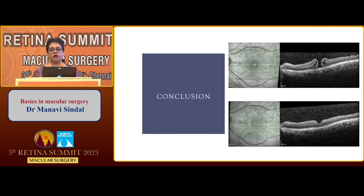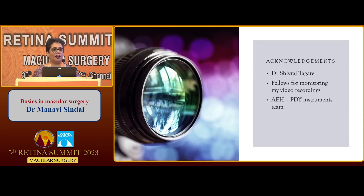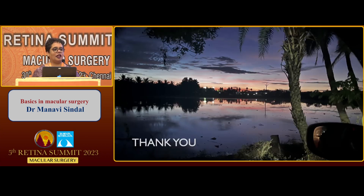To conclude, with good surgical techniques we can achieve good closure of macular holes and good outcomes. I would like to acknowledge my fellows who monitored my video recording, Dr. Shivraj who edited the videos, my instrument team and counselors who helped me in recording and who allotted these macular hole surgeries to me. Thank you. Thank you, Dr. Manavi, for the beautiful videos and the learning steps of basic macular hole surgeries.